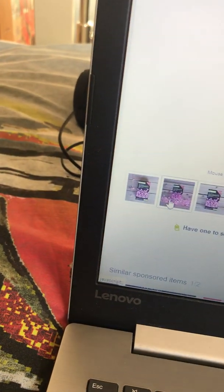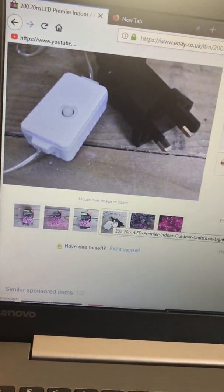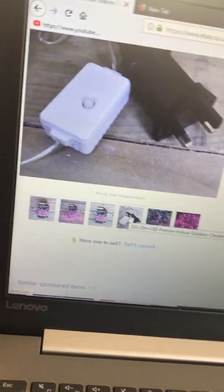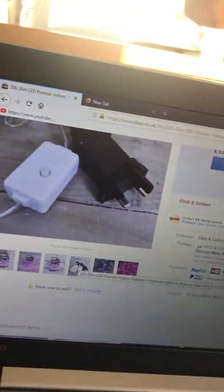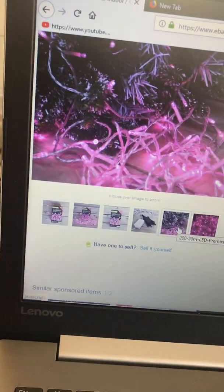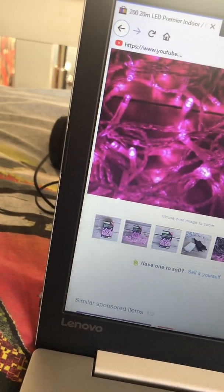I don't know why it says that - that's different - but I think it's going to be exactly the same because it showed on the picture that the transformer plug was different. But the plug in the picture was different to the plugs I've got. They've got nice ones. I really want to get these but I don't think I'll be allowed.